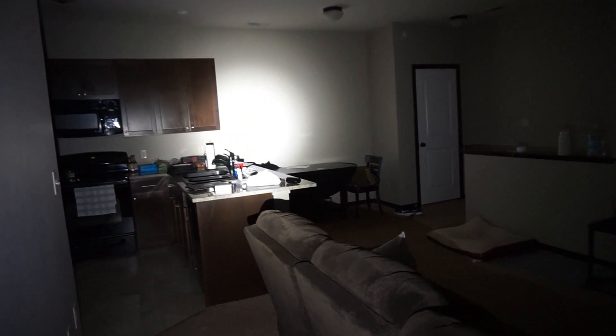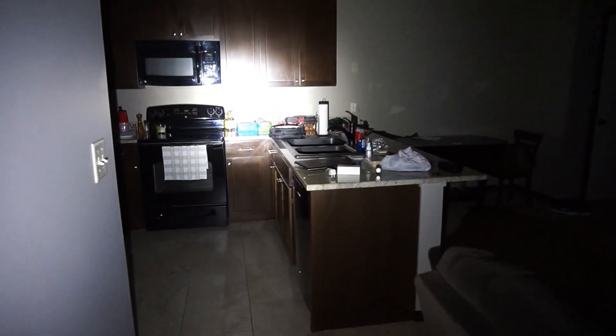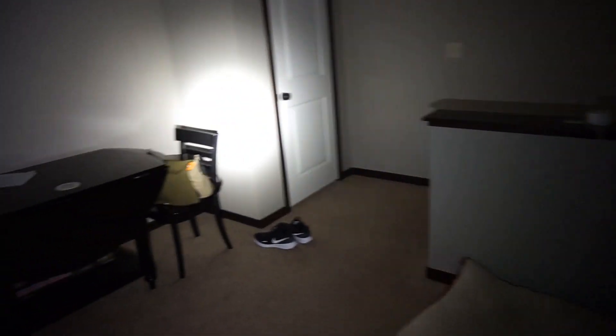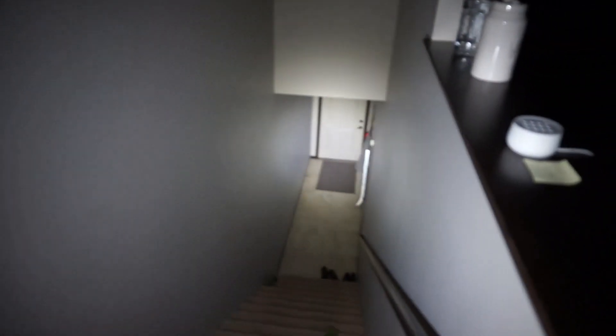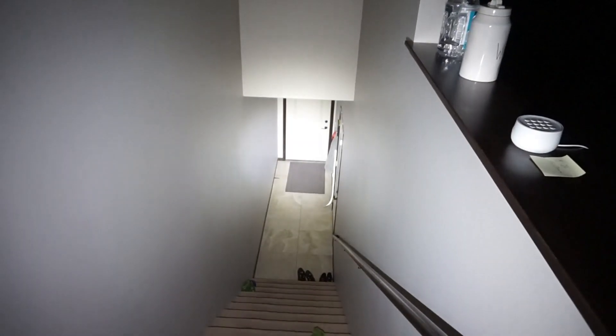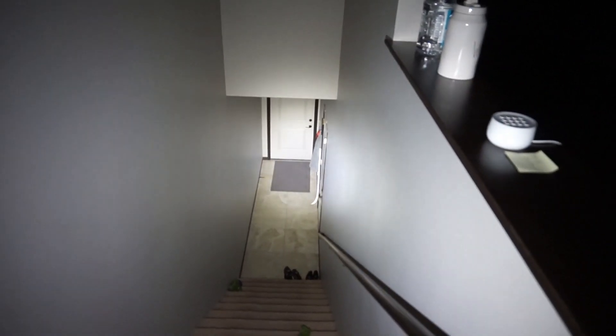First things first, let's check out the high beam — 1,350 lumens. It's totally dark here in the apartment. There's a little bit of bounce off the walls that you're seeing in the camera; it's really not as bright as it appears. You don't have that glare — it's just my camera magnifying the light level. It lights up the stairs. Let's go and put this down in low mode — that's your 300 lumens. Not quite as bright, but still plenty of illumination.